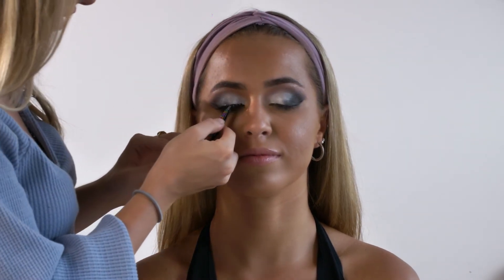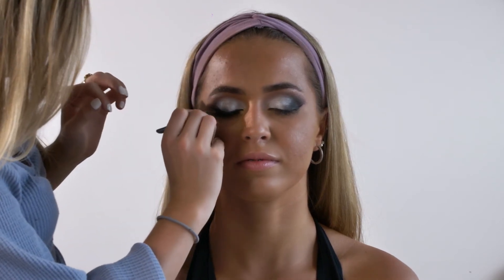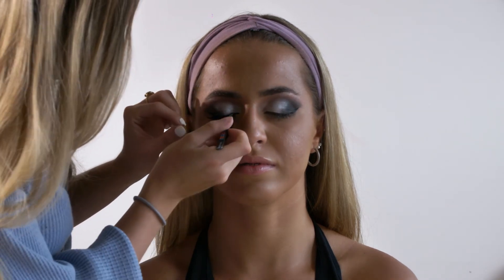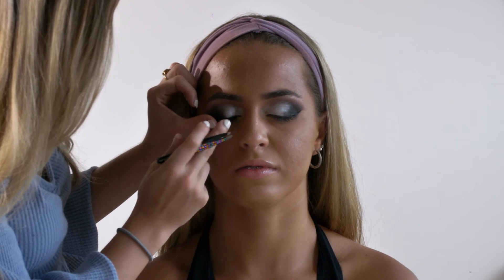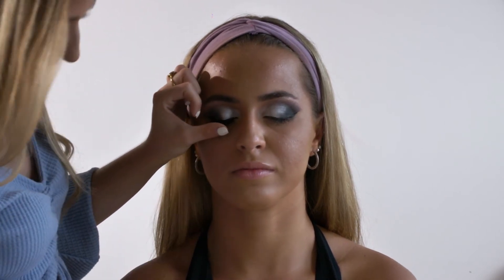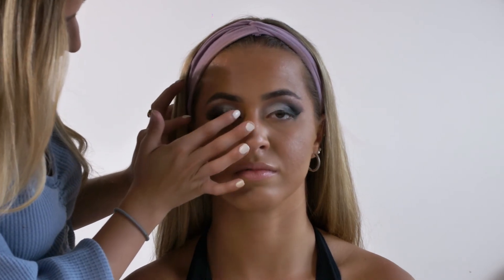Once the glue is tacky, we're going to go ahead and apply it to her eye. I'm going to use my tweezers very carefully near her eyes to place the lashes the way I want them. Then I'm going to go ahead with my finger and push against them to make sure that they're nice and stuck on there. When she looks up, I'm going to push her lashes upwards like this to make them look nice and lifted.